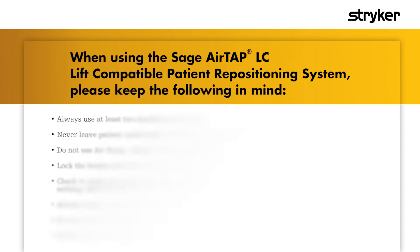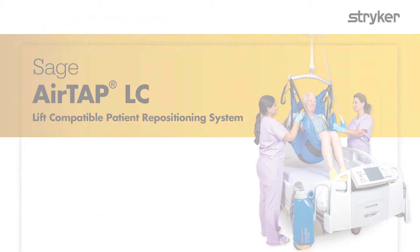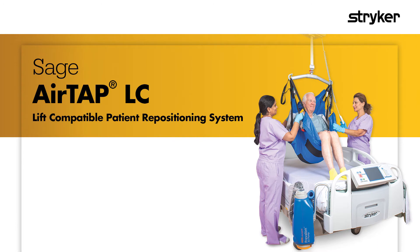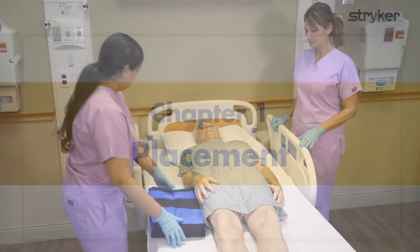When using the Sage AirTap LC lift-compatible patient repositioning system, please keep the following in mind. Sage AirTap LC is designed to assist with lifting and transferring adult patients. It also helps with patient positioning, turning, and lateral transfers.